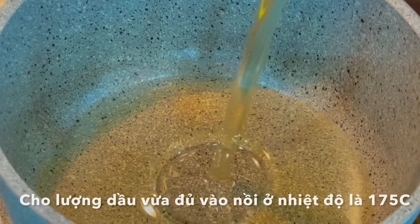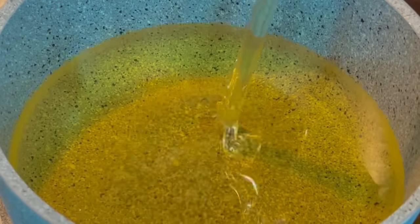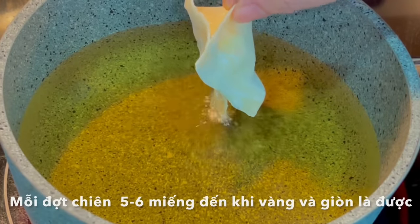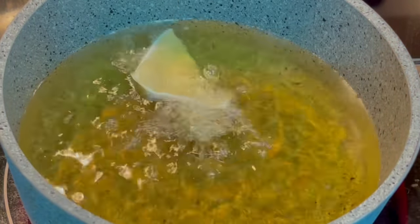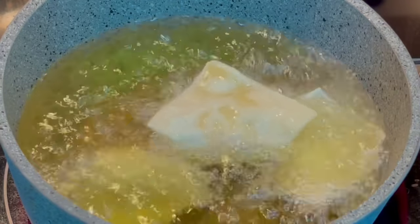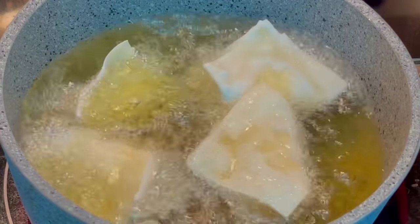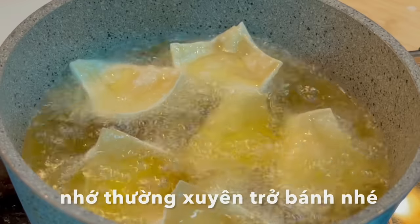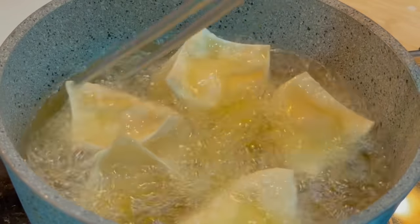Heat enough oil in a pan to 350 Fahrenheit degrees. Fry the rangoon several pieces at a time until they are golden and crispy. Be sure to turn them frequently.